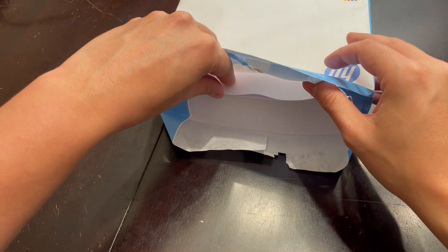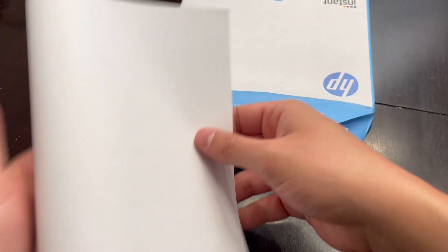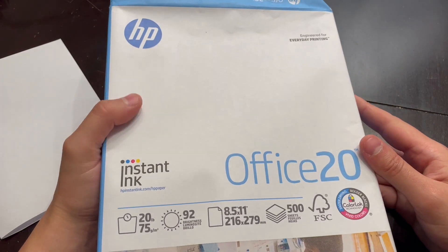Here's the quality and what it looks like — it is considered a smooth paper finish and you can print black and white or color on it. It does fold great, great for paper airplanes of course. So hopefully this shows you exactly what to expect with this ream of 500 sheets of HP Office 20 paper.